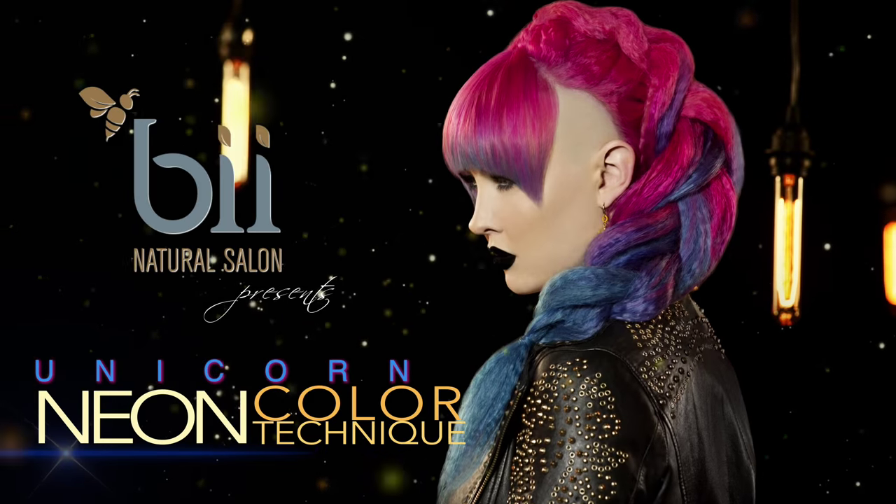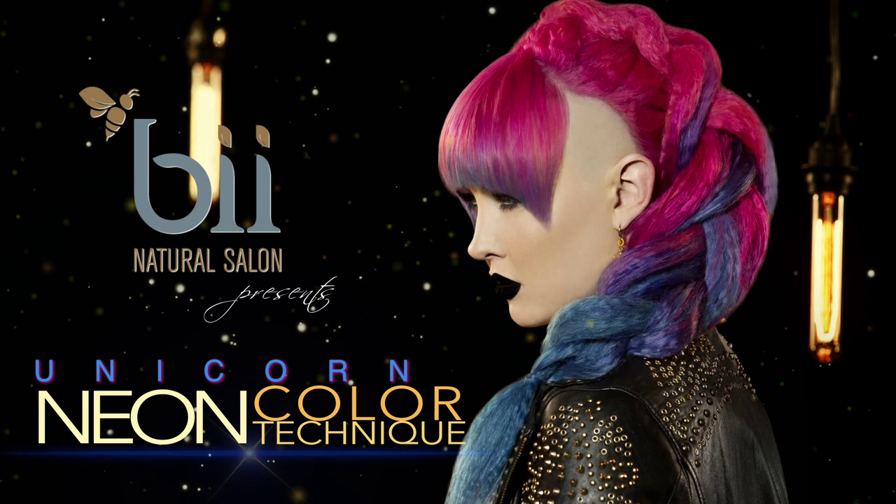This unicorn inspired color looks like it came straight from a 90's Lisa Frank lunch box and is sure to make your hair the envy of every girl in school.